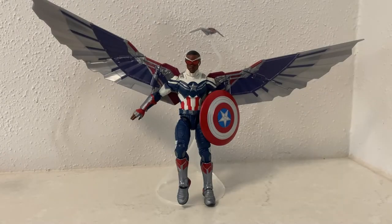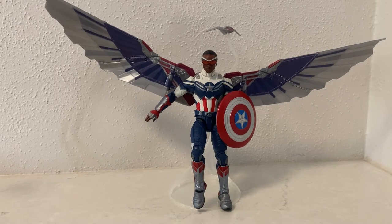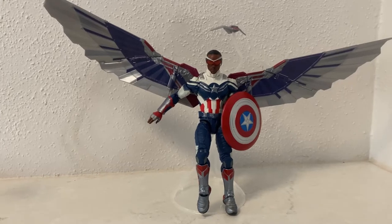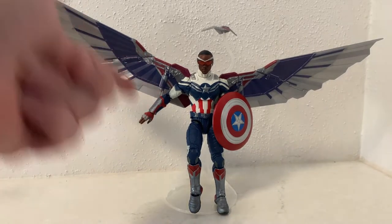Hey Marvel Legends collectors, we're going to take a look at Captain America from his appearance in Falcon and Winter Soldier, at the end where Sam Wilson takes on the persona of Captain America. I did complete this figure a few months ago, but I only just got two wing pieces out of storage from Bucky and Scarlet Witch, so I've finally been able to complete it.